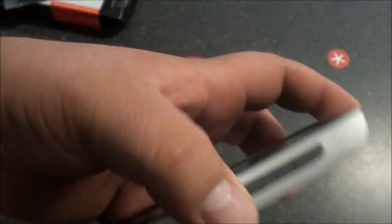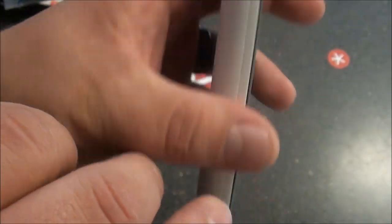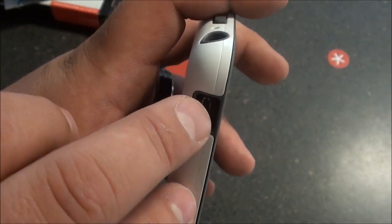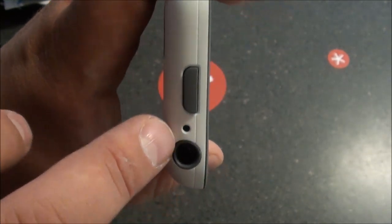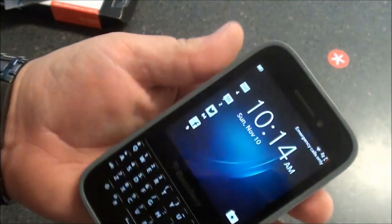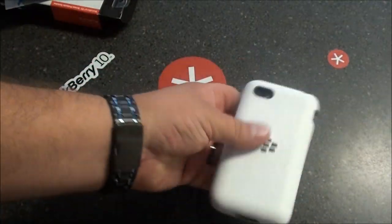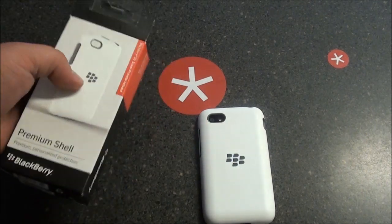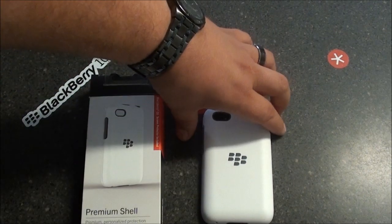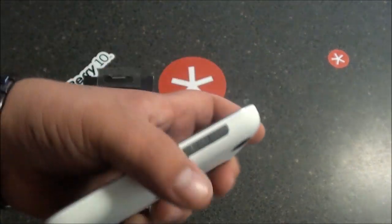You do have access to your volume rocker, which is completely covered by the inner silicone case, microphone speaker, micro USB port charging port, 3.5mm headphone jack and another speaker, and your power button of course. So all in all, great case for pocket carriers. Awesome idea for BlackBerry to include a nice screen protector with it — like I said, most manufacturers choose not to.